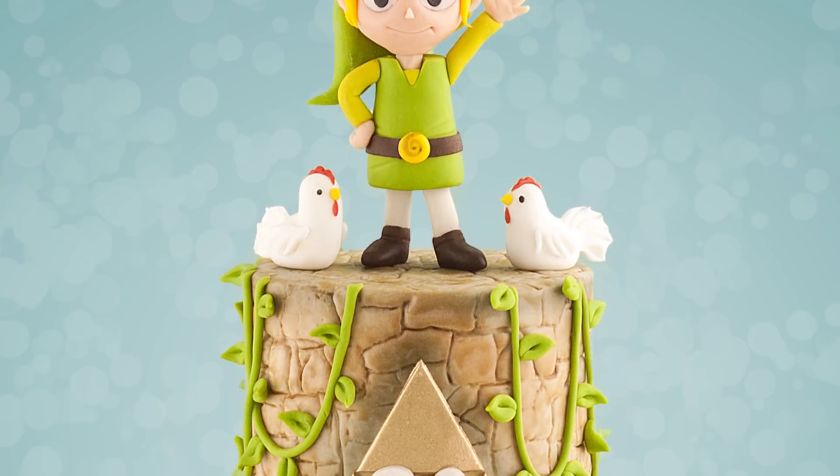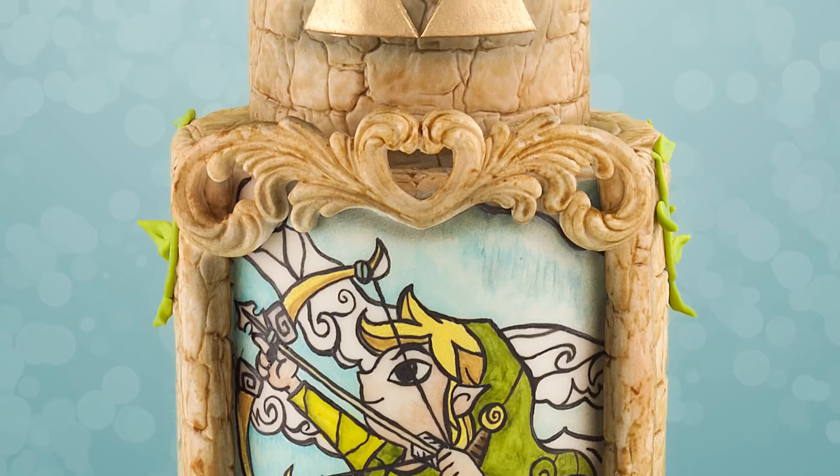Hey guys, welcome to another tutorial. Today we're making a Zelda themed cake featuring Link in stained glass and a figure.